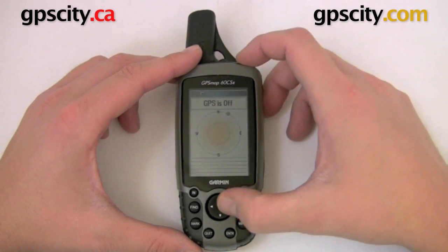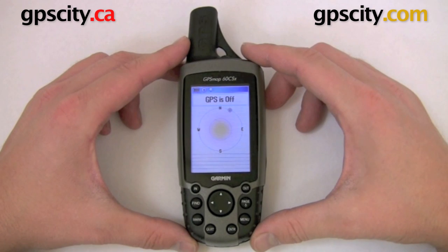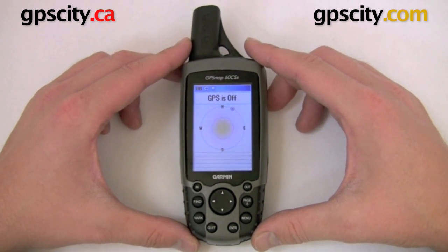Here at GPS City, we have the Garmin 60CSX, one of our best-selling GPS units, and I'm going to show you how to calibrate the sensors in it.